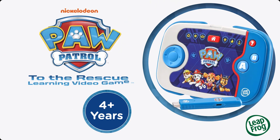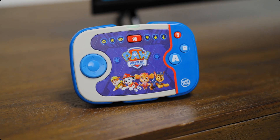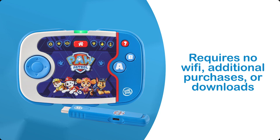Plug in and play to take learning to the next level with Paw Patrol to the Rescue learning video game from LeapFrog. This HDMI video game with wireless controller is packed with fun and educational adventures designed just for preschoolers, and requires no Wi-Fi, additional purchases or downloads.